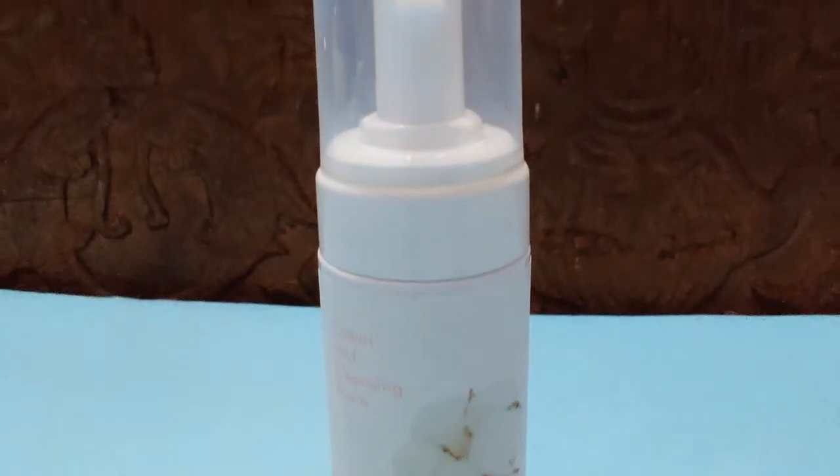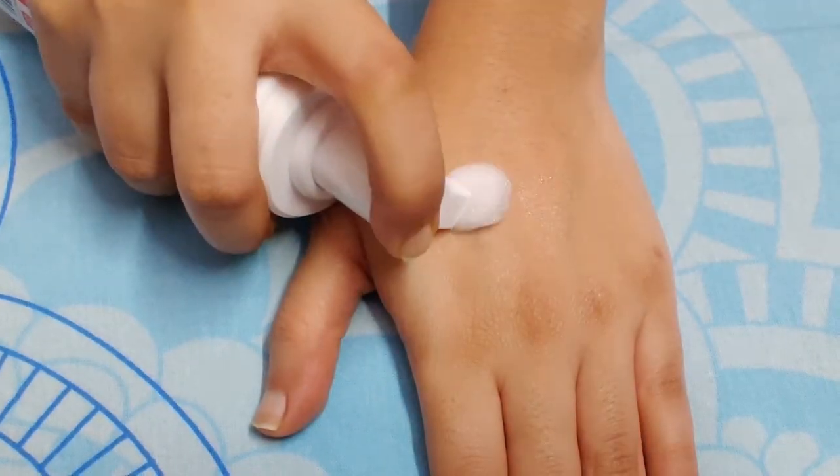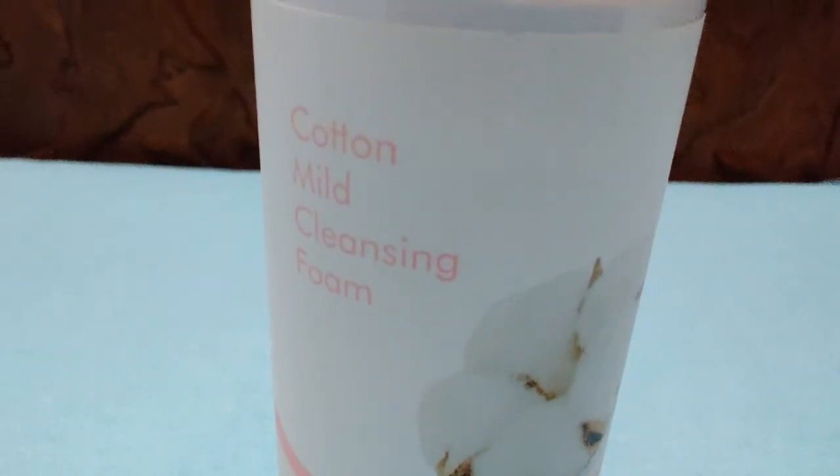One of my favorite products from Minisoo is the Cotton Mide Cleansing Foam. Its texture is totally cotton soft — it's very gentle on your skin and removes oil and impurities, leaving your skin cleansed and refreshed. It is a totally non-irritating cleanser.